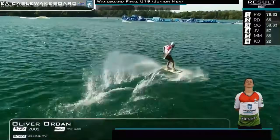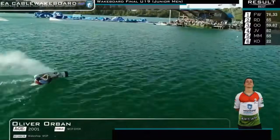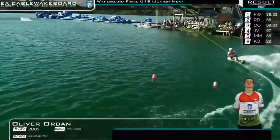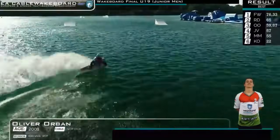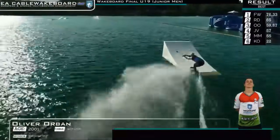The heel back three, so accurate. Frontside 360 out as he sets himself up right foot forward. What's it going to be? Backside 315, so textbook, into the leg mode five. Wow, this is going to be very close. Right foot forward.